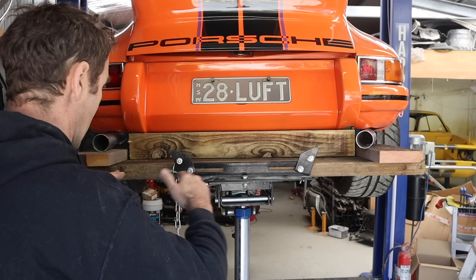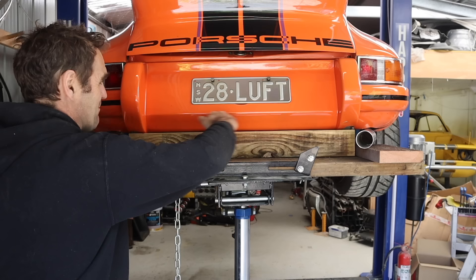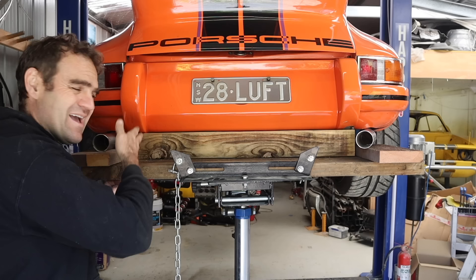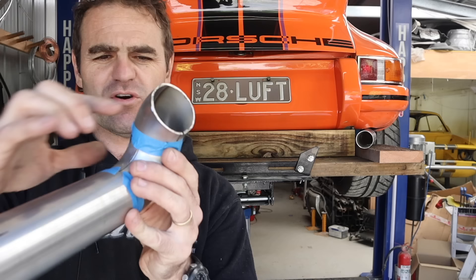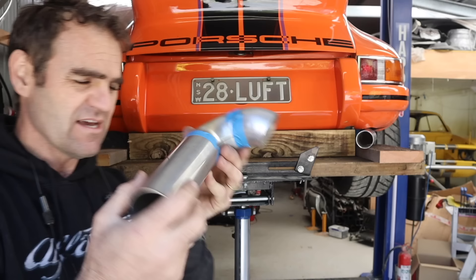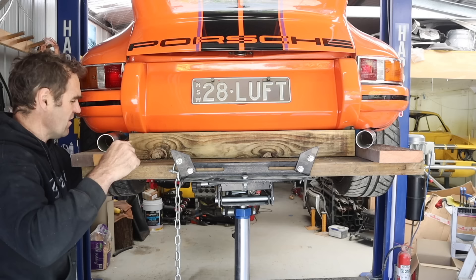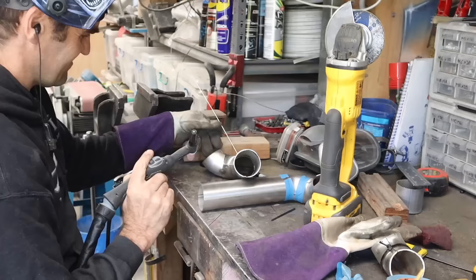I've made a framework to get my exhaust tips lined up nice and straight. I've made it level with the bumper as my line of sight, with lines drawn on the board at 90 degrees to the edge on both sides so I can line up the tips parallel. I've got a 45, a 90, and a bit of straight pipe for each tip. At the moment they're cocked in too far, so I'll trim the fittings and adjust until they sit perfectly.